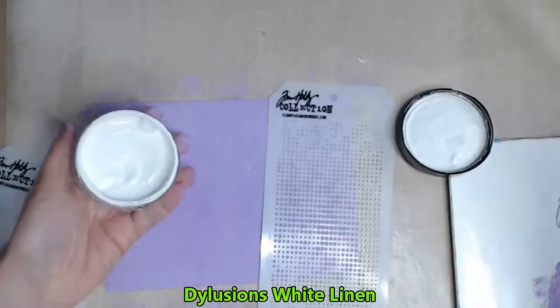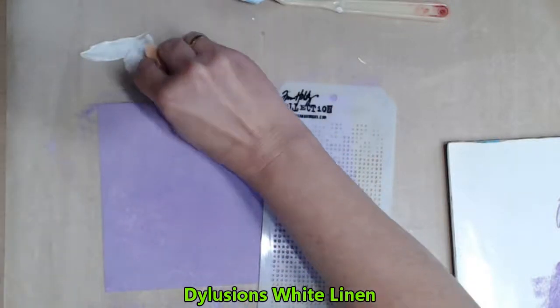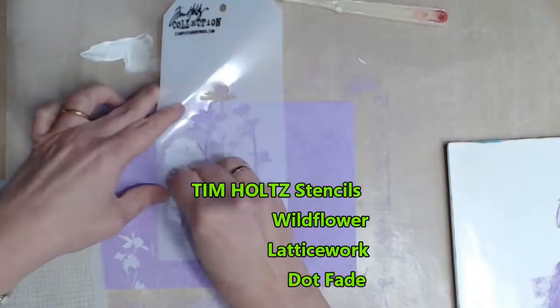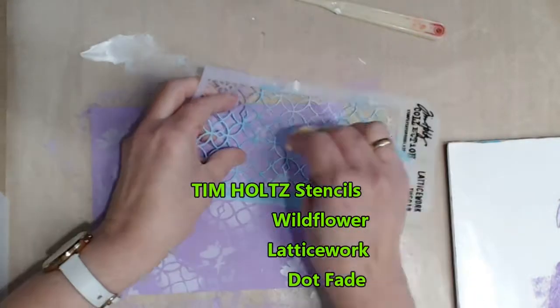I'm a big fan of Tim Holtz stencils so I choose three which I feel complement each other. I then load a soft sponge in the Dylusions White Linen paint and I apply the stencils randomly all over the page.